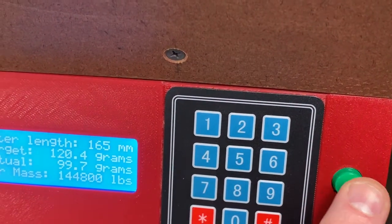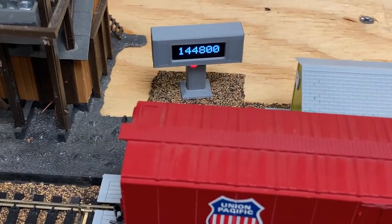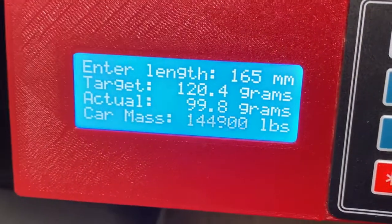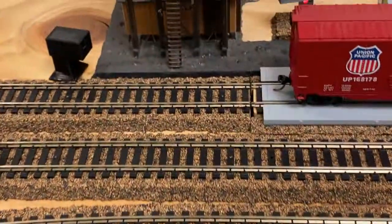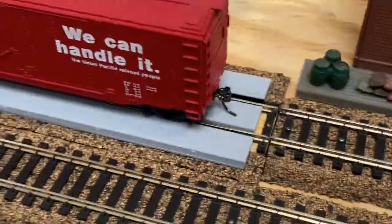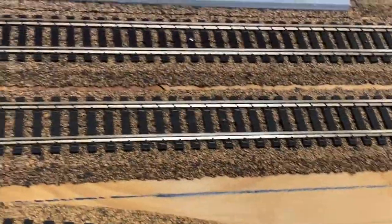If I go back, I can go back to the mass. Also, if you can't get a good reading on a length with the laser — depending on if there are things at the end like a caboose or something — you can measure it with a scale.